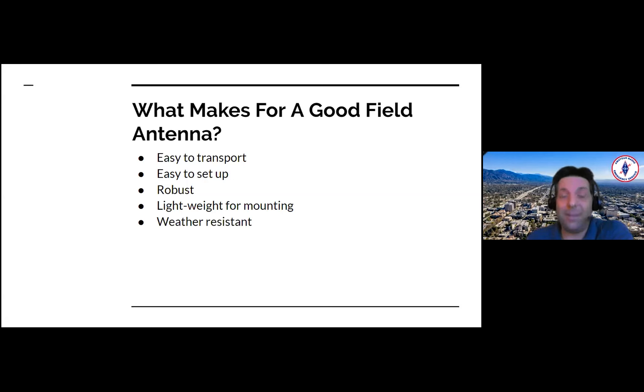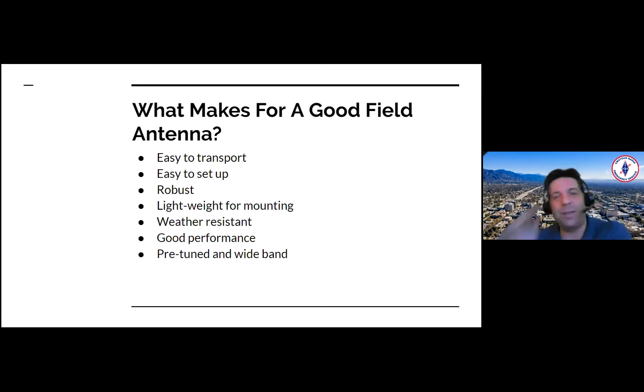Weather resistant. It does rain in Southern California — and as the song goes, it never rains but it pours. You want something that's UV resistant and has good weather resistance. You want a good performer. Every dollar you spend on a lousy antenna is a wasted dollar. You want a pre-tuned and wide band antenna. You do not want a two meter antenna that you have to tune — that's just a pain, especially in the field. A nice flat SWR curve makes it much easier.